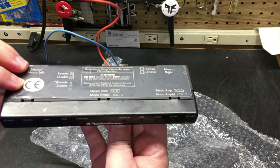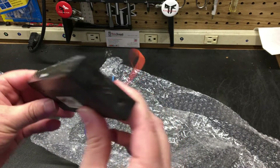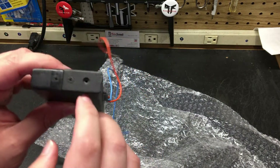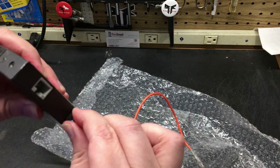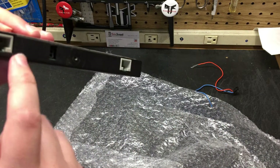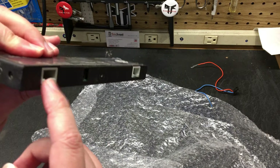And here we have our PSD-1. This particular unit makes number four, and I'll need to get one more. Looks like it's missing a screw here, but we have all the others. There's also the little pigtail harness — I don't ever use that.